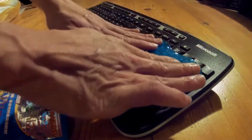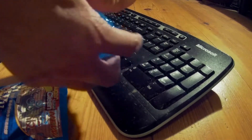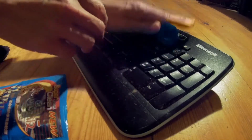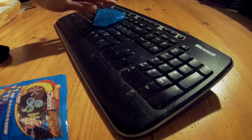Now, of course, all the dust gets stuck inside this. So for normal dust, just cleaning, I recommend just...